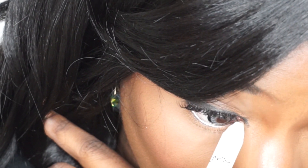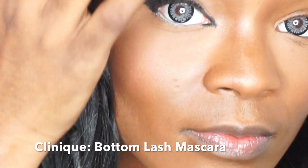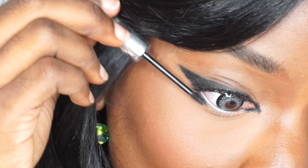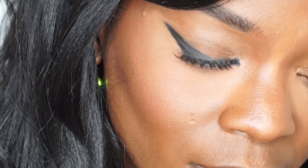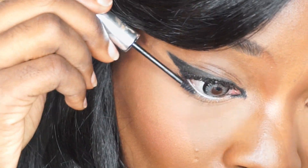Then I took a NYX Jumbo Pencil in Milk and lined my waterline. It really gives your eye a nice bright look. Then I took Clinique's Bottom Lash Mascara — the mascara wand is really small so you can really get in there to make your eyelashes more noticeable. I don't have a lot of bottom lashes but it works pretty well.